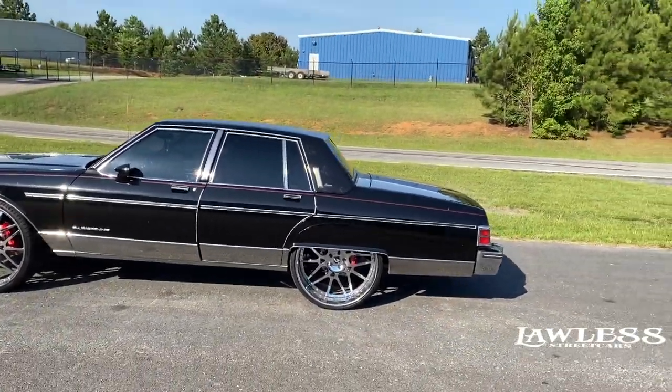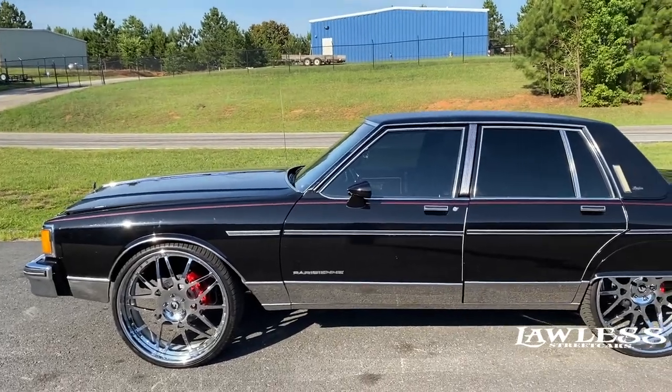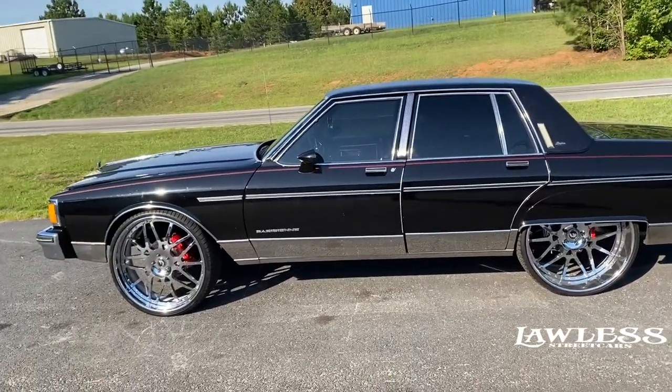We've got JJ's Pontiac finished up. In this video we pretty much did the exhaust on the car — got everything ran, intact together, and welded up. You heard how it sounds. We actually built this car in about two weeks, start to finish.